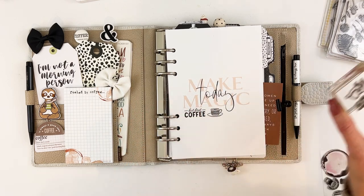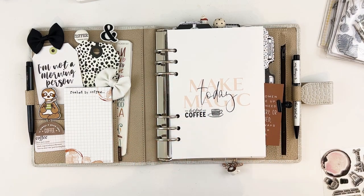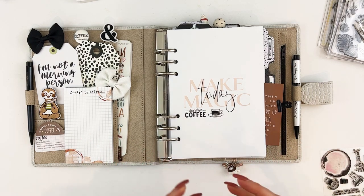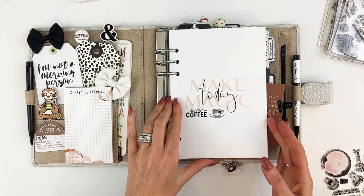One thing you can do if you're using the minimalist collection is gather some stamps that work well together and keep repeating them — that will give you that cohesive look that you want.